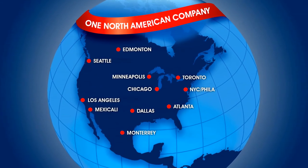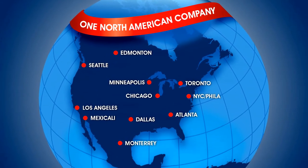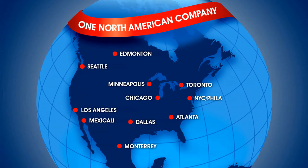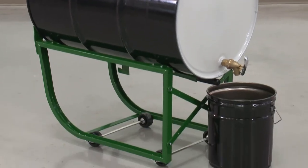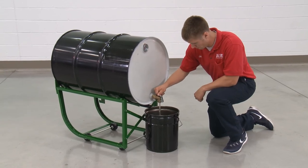Uline's H4203 Drum Cradles are in stock and ready for immediate delivery from any of our strategic locations in North America. Whatever your material handling needs are, you can rely on Uline to have the solution.